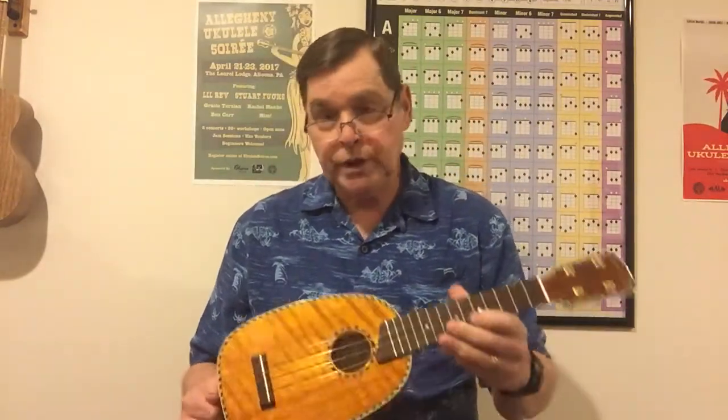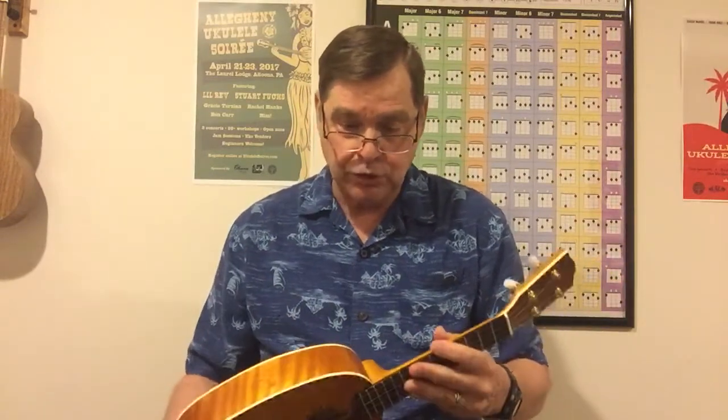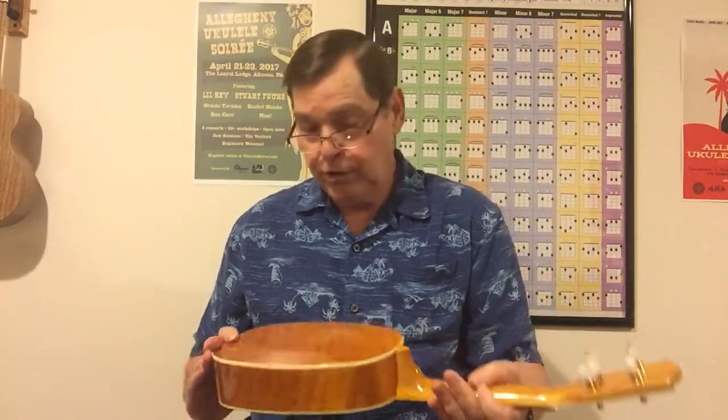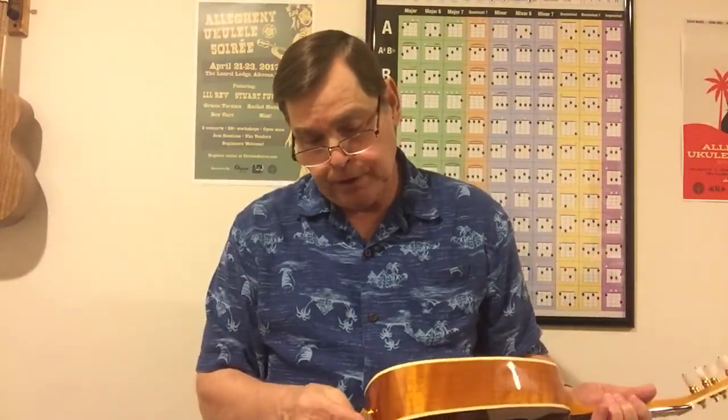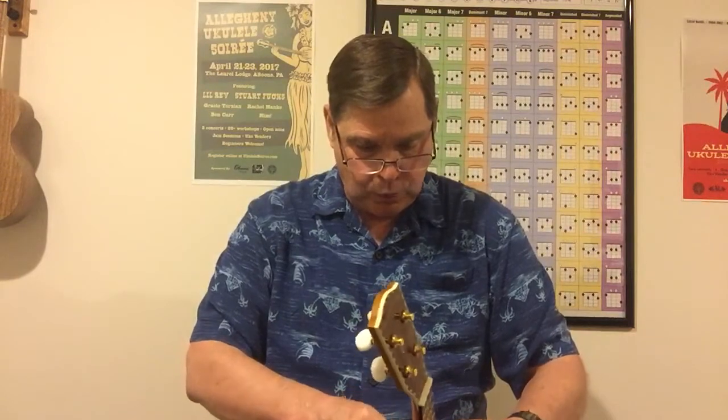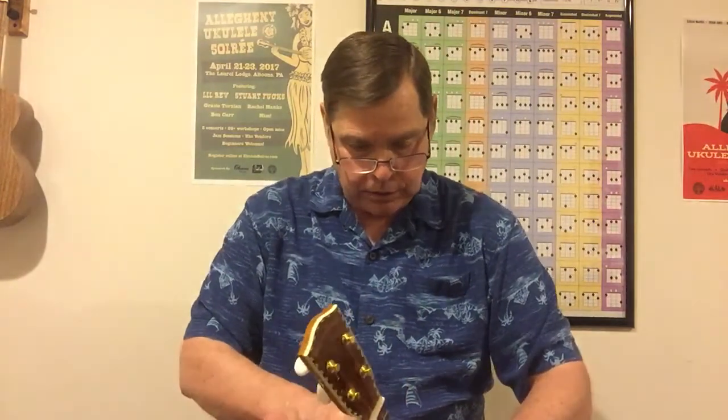Basically you can order it the way you'd like it to look and go from there. It's all mango with a mahogany neck — a very nice instrument. You can also call Mike if you want. They've got everything from soprano, regular sopranos, long neck, concerts, long neck concert pineapples — so you can do a semi-custom instrument in that you can choose what you want as far as tuners and all that.